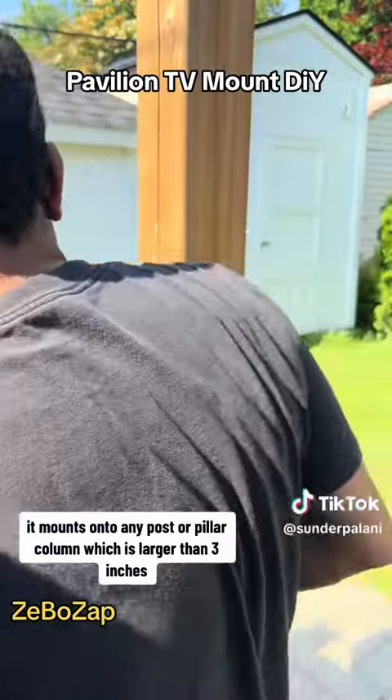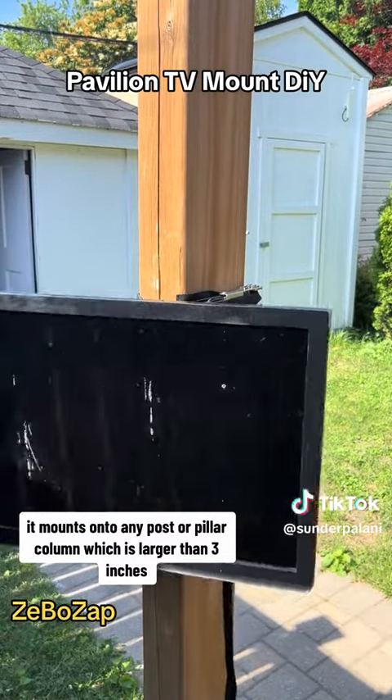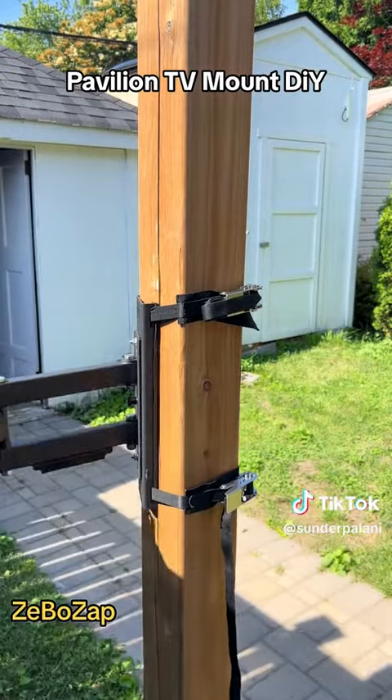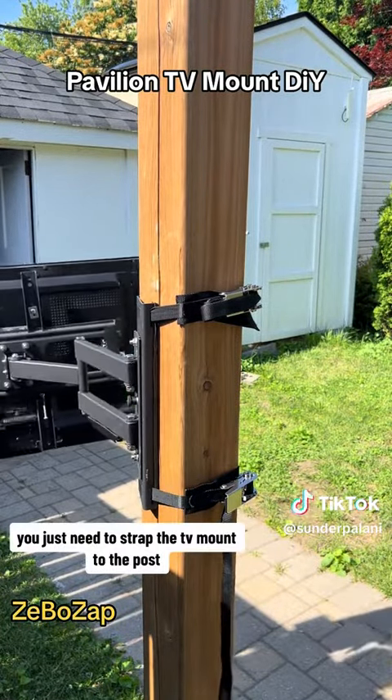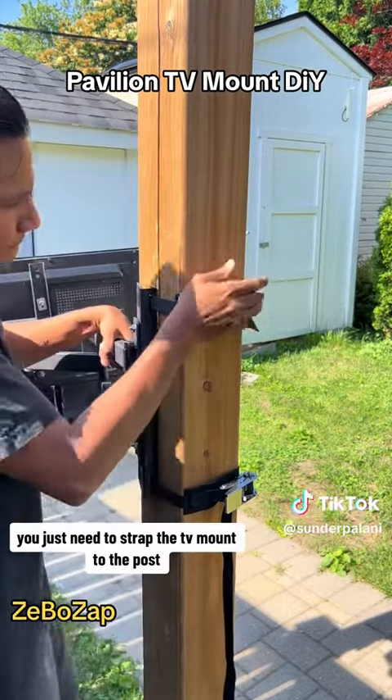It mounts onto any post or pillar or column which is larger than 3 inches. You just need to strap the mount to the post.